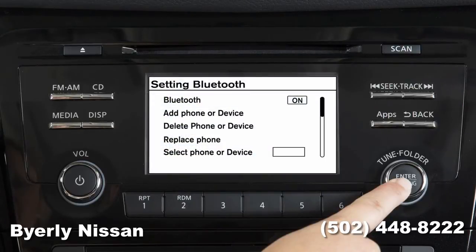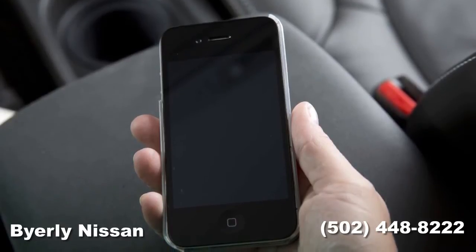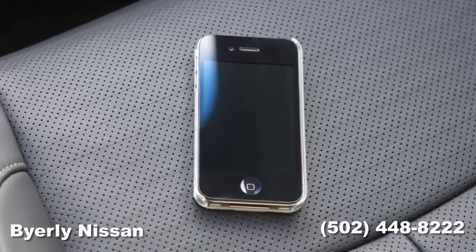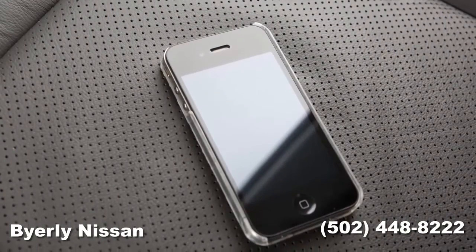Select the add telephone or device key. The system acknowledges the command and asks you to initiate connecting from the phone handset. The connecting procedure of the cellular phone varies according to each cellular phone model. See the cellular phone owner's manual for details.